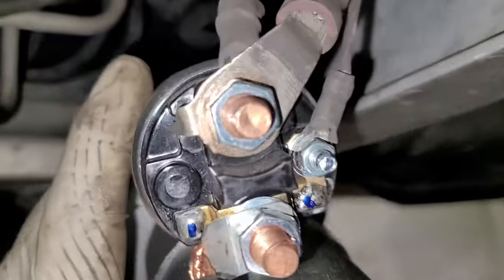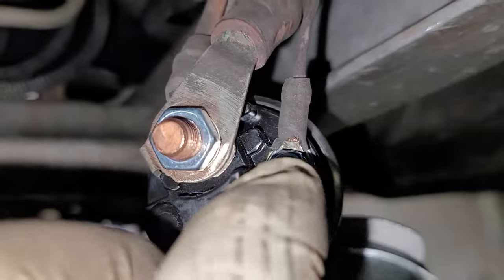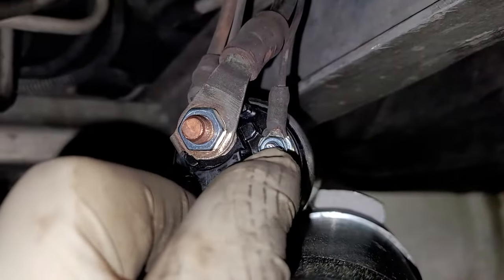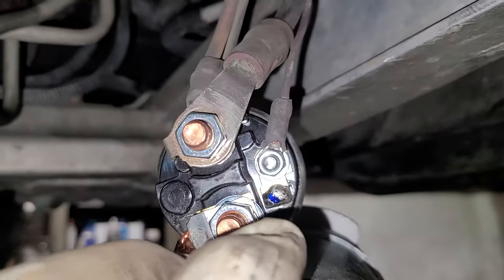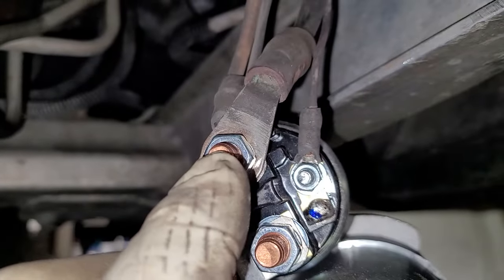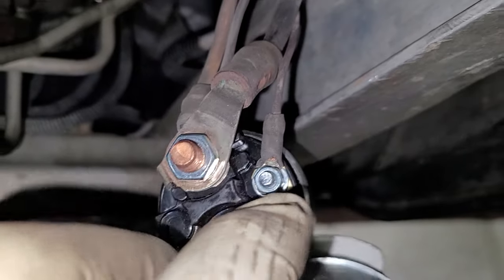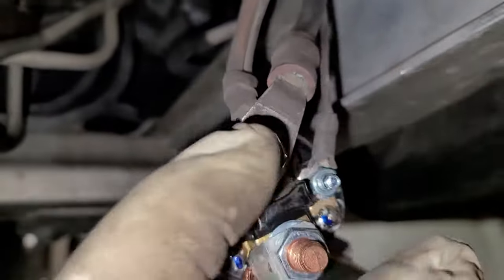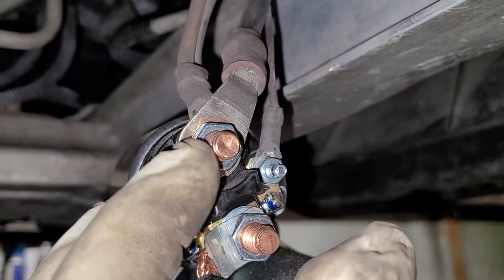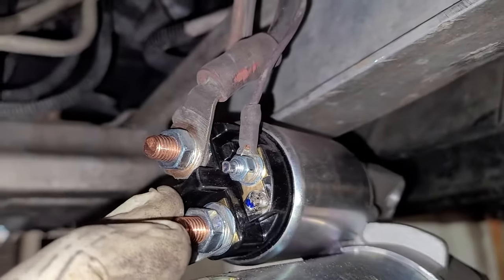All right, we got the wires connected. Whenever you do one of these, make sure this wire is not anywhere close to this other wire. If this wire comes in contact with that one, it'll start cranking on its own. This is the trigger wire; this is the power wire — it always has power and only gets triggered when you turn the key to the crank position. Also tighten these by hand, don't tighten them with a gun. That's actually a brass stud — you tighten that with a gun and you can snap it right off.